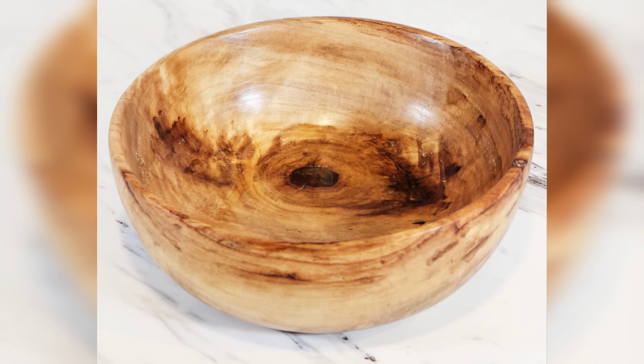And here are the finished shots. I think this bowl turned out fantastic. It's hard to believe it started as a very bland-looking log with a ton of cracks. Thanks for watching — I'll see you guys next time.